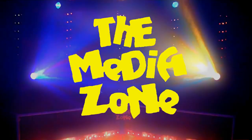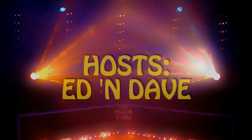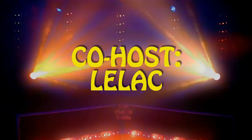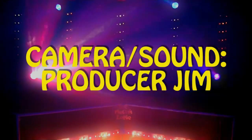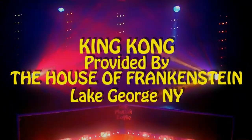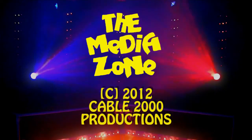Well, we want to thank Lelac for coming by for the past four shows. Hopefully you'll be here next time — we'll give you the heads up. It'll be about a month from today. We'll see you next time. The Media Zone has been a Cable 2000 production.